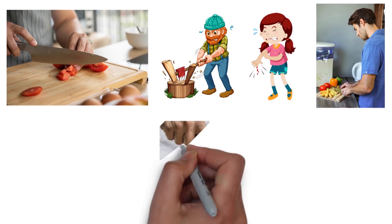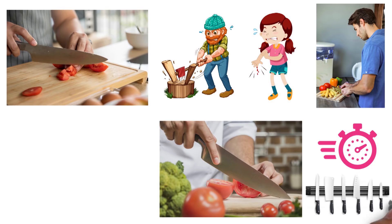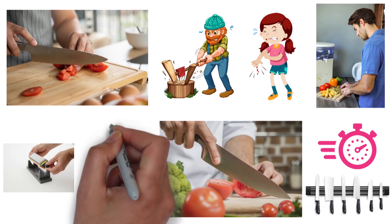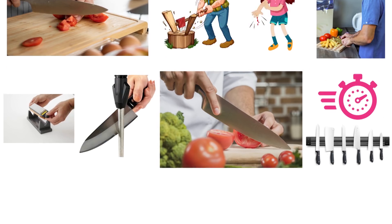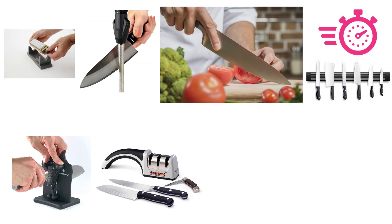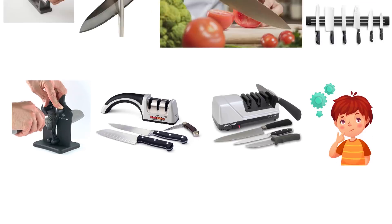Additionally, dull knives tear up your food rather than slicing it beautifully. Sharp knives have a longer lifespan too, which is especially important for an expensive set of knives. The best knife sharpeners are easy to use and give your knives that desirable sharp edge. Because knife sharpeners exist in a variety of configurations, finding just the right type requires a bit of sharp study.